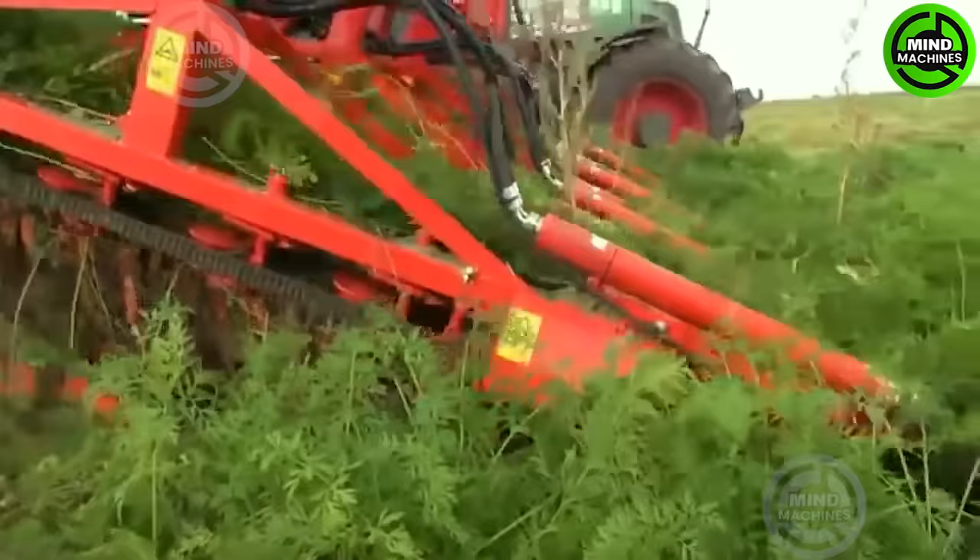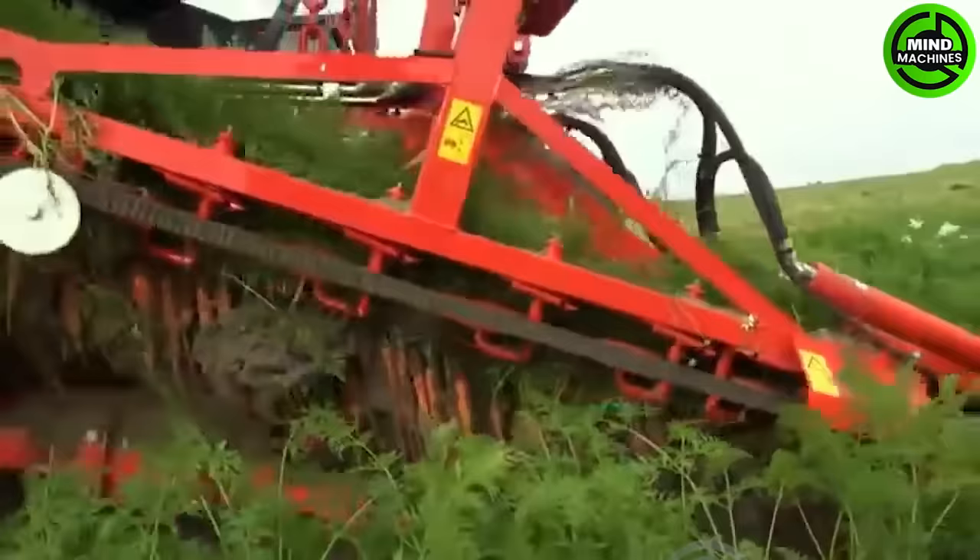Harvesting four rows of carrots at once has taken this harvesting performance to the next level.